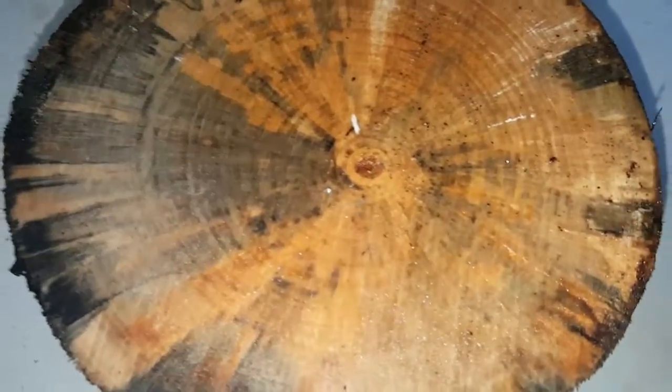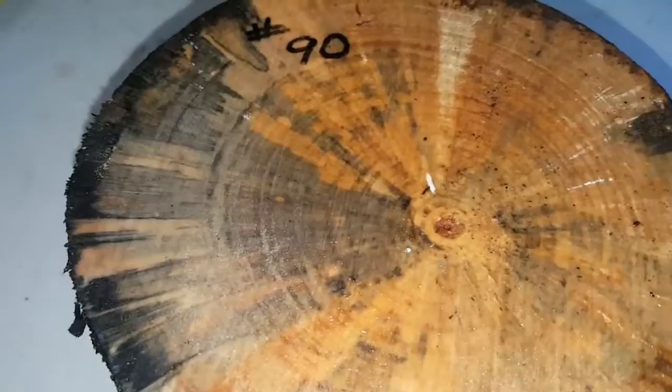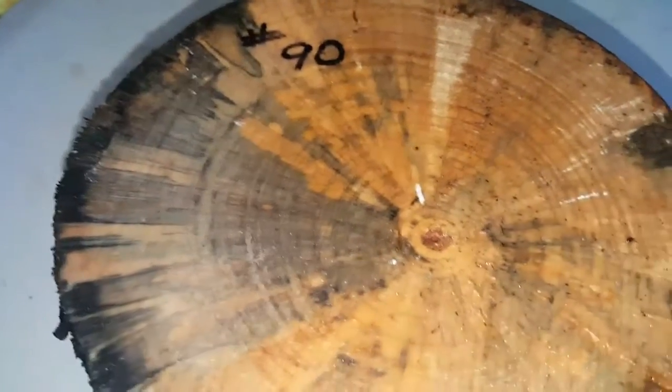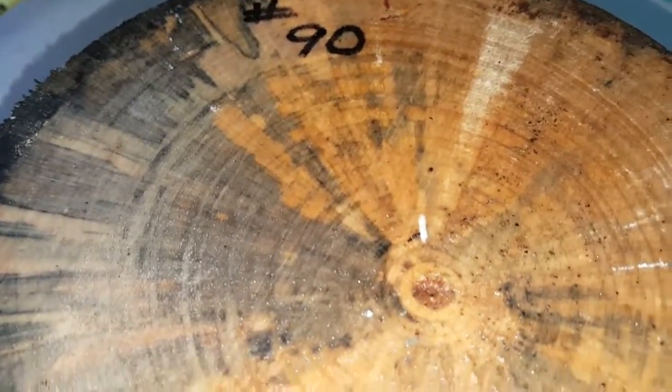Beautiful. Spalts all the way through. Number 90. Thank you for looking. Last auction of this week. Make sure you follow me on the updates — I will add auctions just to tell you what I'm doing.